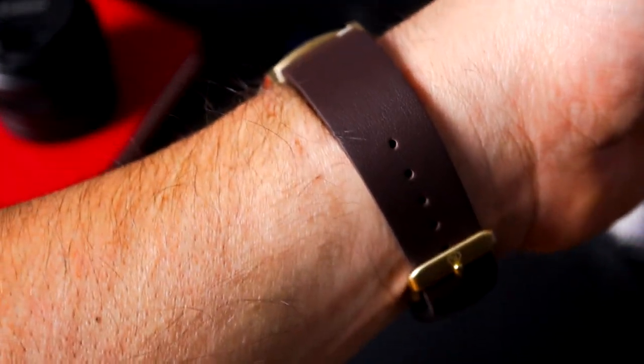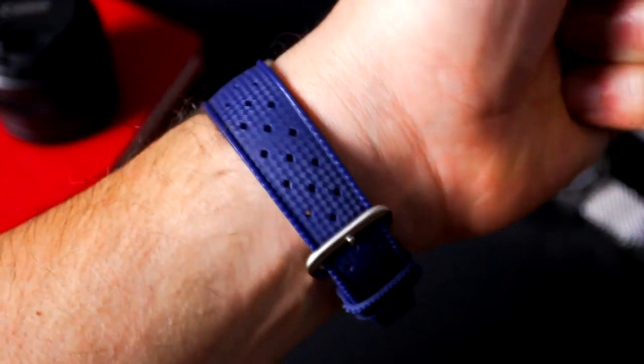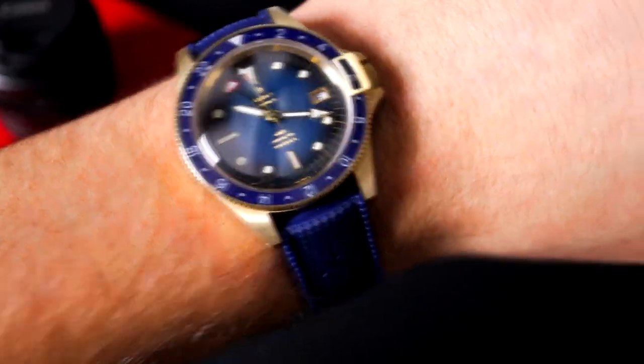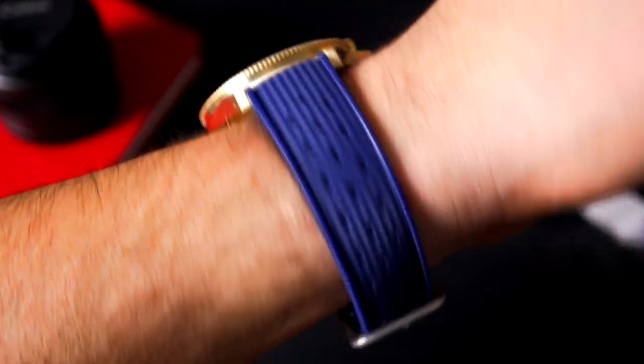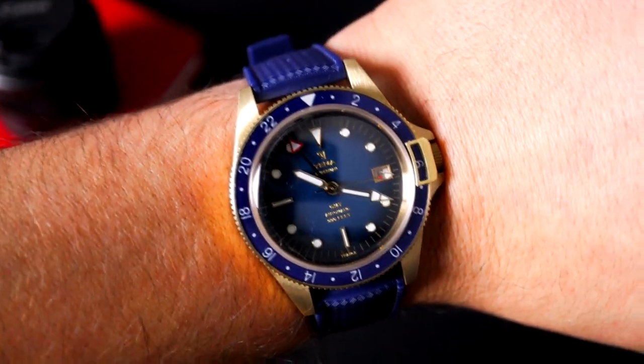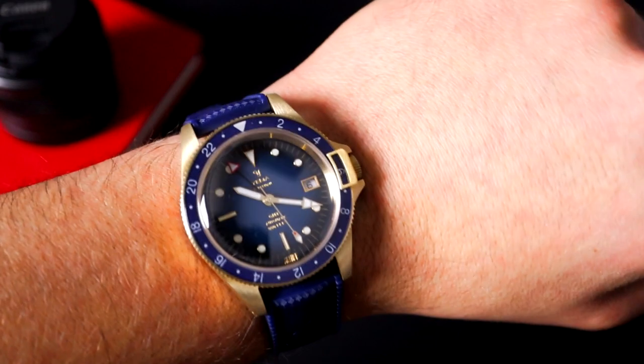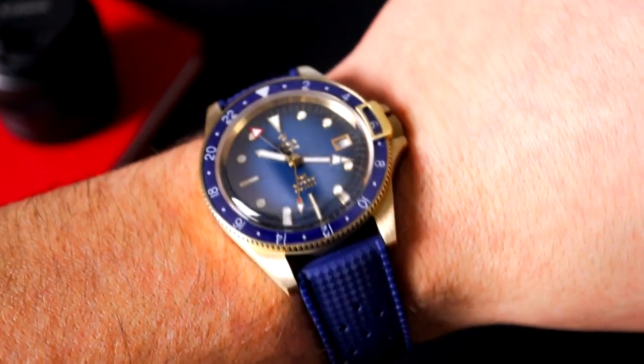Here it is on that blue tropic strap. I haven't changed out the hardware to the bronze just yet, but I will eventually. I like the way this looks a lot — a little bit of a sportier piece, something to wear more casually. It is a diver on top of being a GMT, so I think it works really well. It's going to patina very nicely. This is the unboxing for the Yemma — I'll do a full review in the future comparing both models. If you liked this video, leave a thumbs up and I'll catch you on the next one.